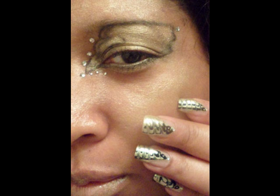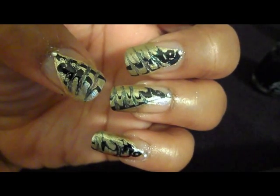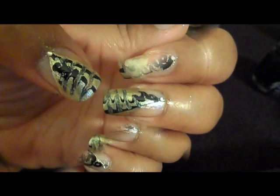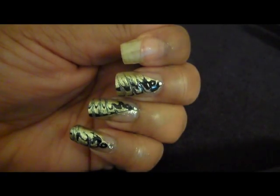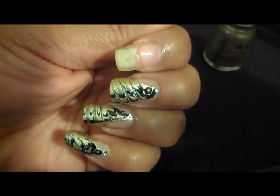I'm using Tis the Season — I think it's called Midnight Kiss — and it's a gold. I'm putting a base on so that when I drag it, there's still something left on the nail.